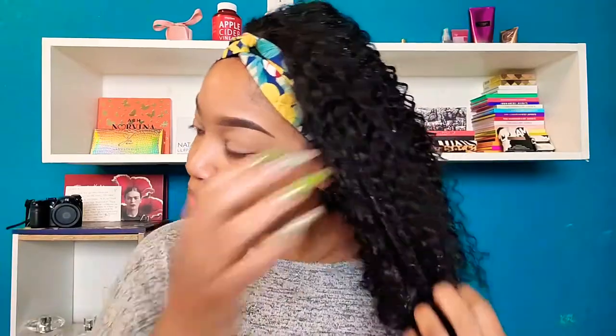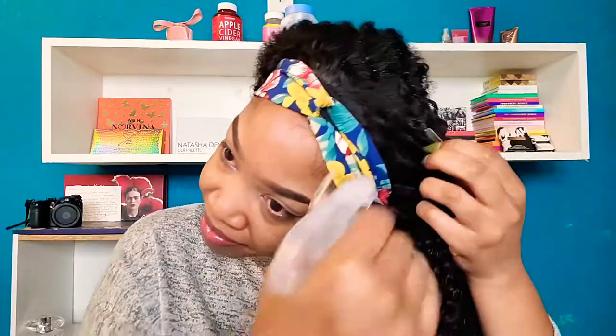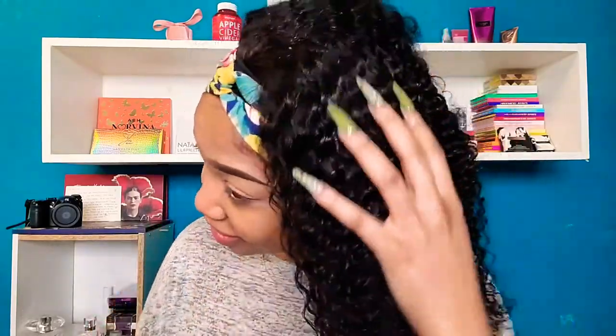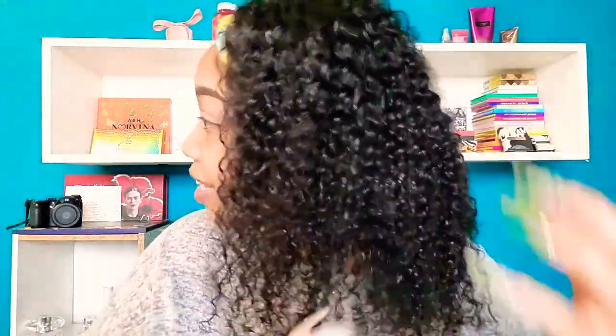This is nice! I'm not getting any tangling, no shedding. I love it! Do you guys see it? Let me make sure you guys are seeing these curls. This looks just like my natural hair — oh, I love it!